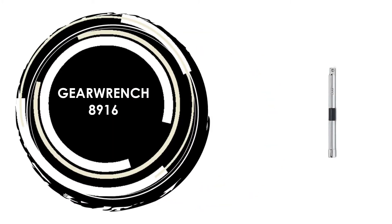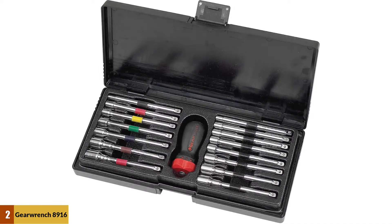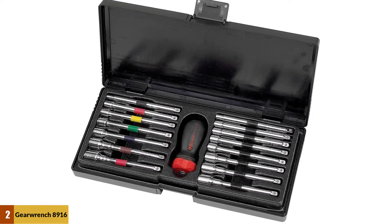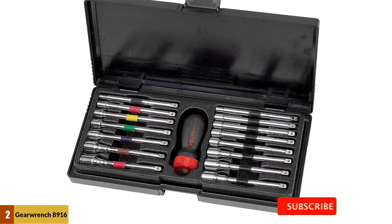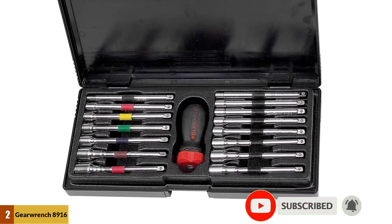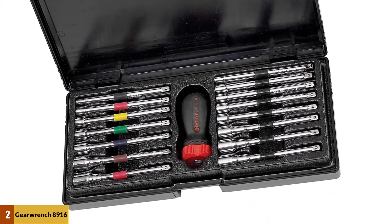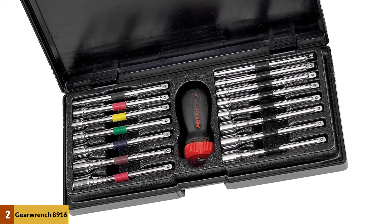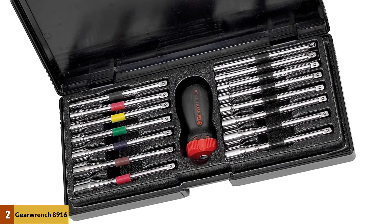At number 2: Gear Wrench 8916. This gear driver ratcheting screwdriver system improves productivity and gives you increased access to all jobs, from professional to DIY. The handles come in a variety of lengths and shapes for more versatility, and the dual material ergonomic shape helps reduce hand fatigue and improve grip. Handles accept all of the Gear Wrench shafts that range in size and type.